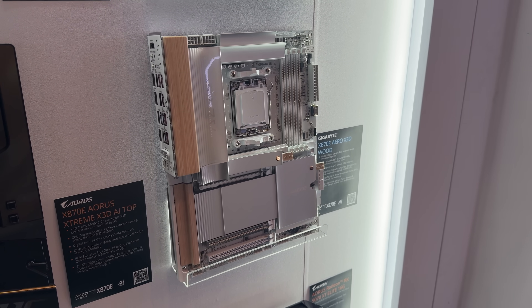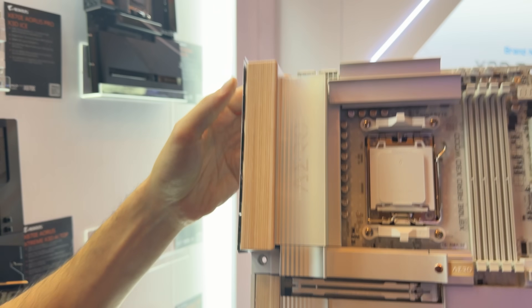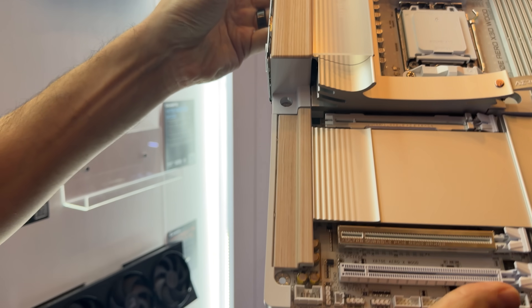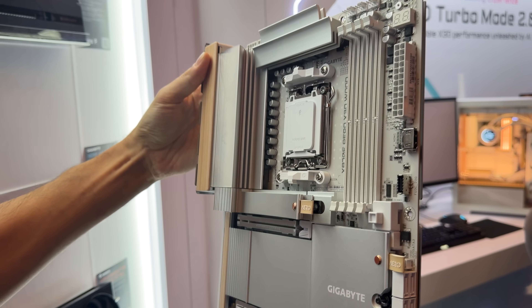Someone somewhere out there is going to see this board and immediately pick it up. I will say this though — at least the wood accents are not overpowering.